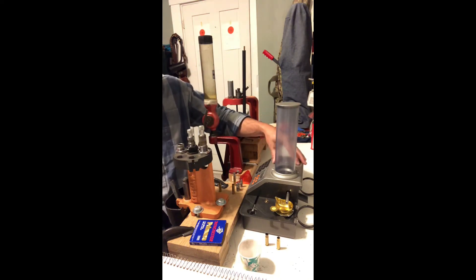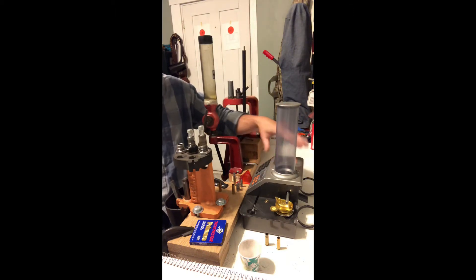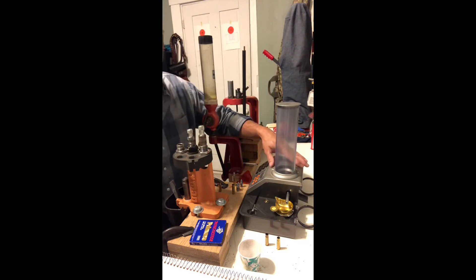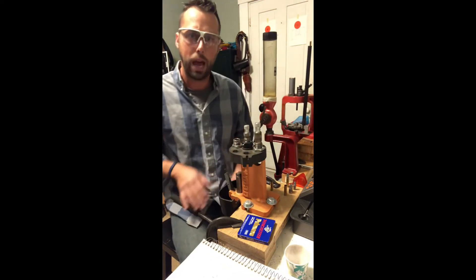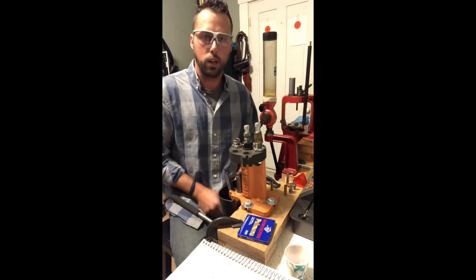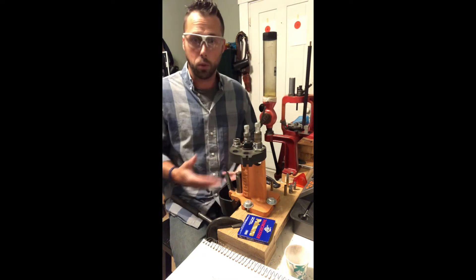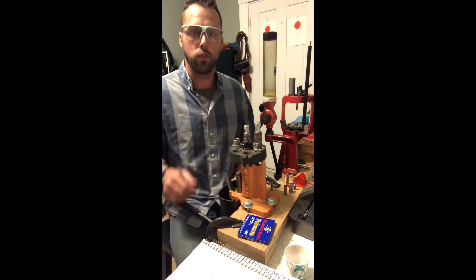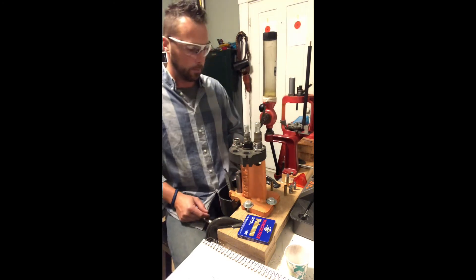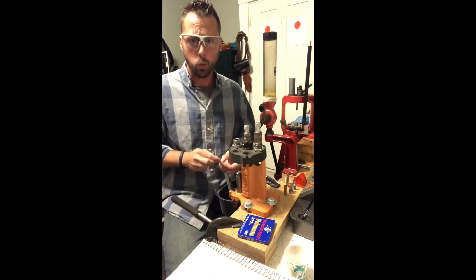I also have an all-in-one digital scale and powder measure over here — there's a hopper and it can feed out your desired powder charge. We're going to use that tonight only to validate our powder charges: use the powder drop, and if we need to add a little bit more powder, just trickle a little in. I'm only going to go through loading one round step by step so folks can see what the process looks like.